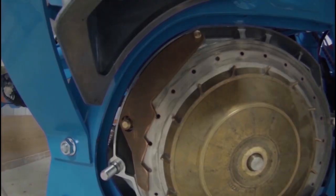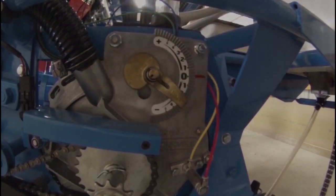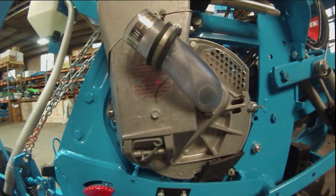Raising the cingulator lever towards the plus symbol lets more seeds pass the cingulator, and lowering it towards the minus symbol lets fewer seeds pass. Reinstall the seed meter covers and the evac hoses.